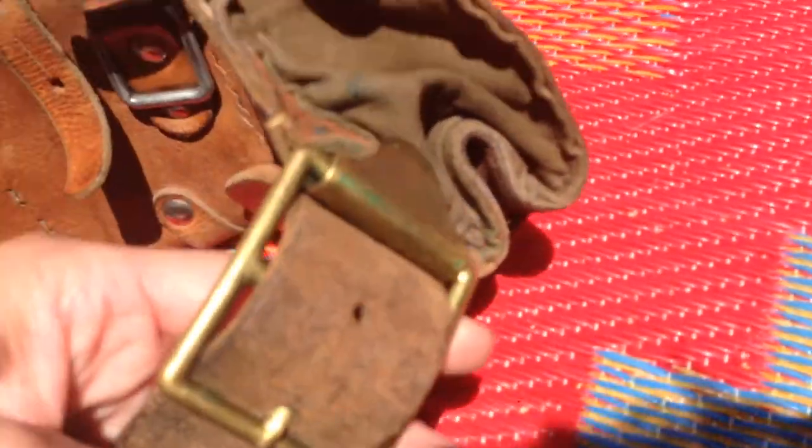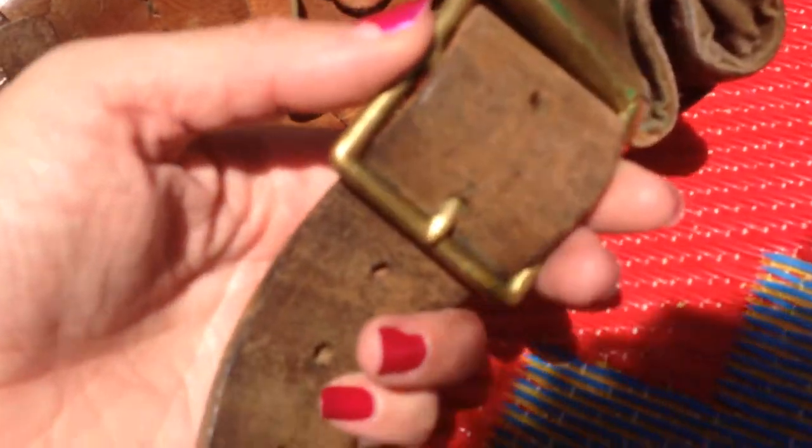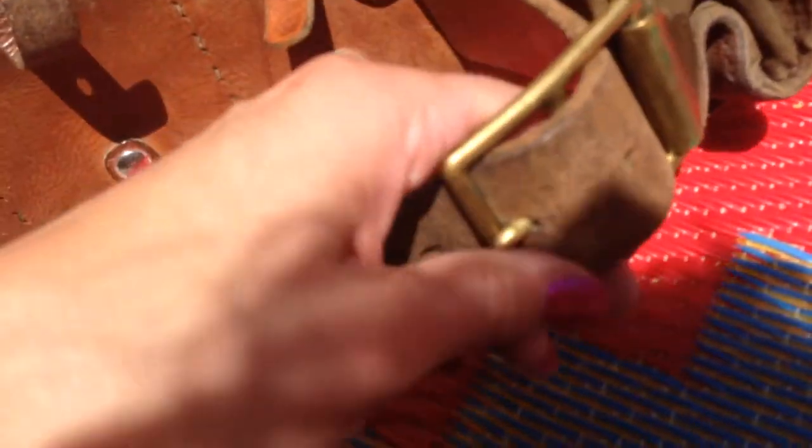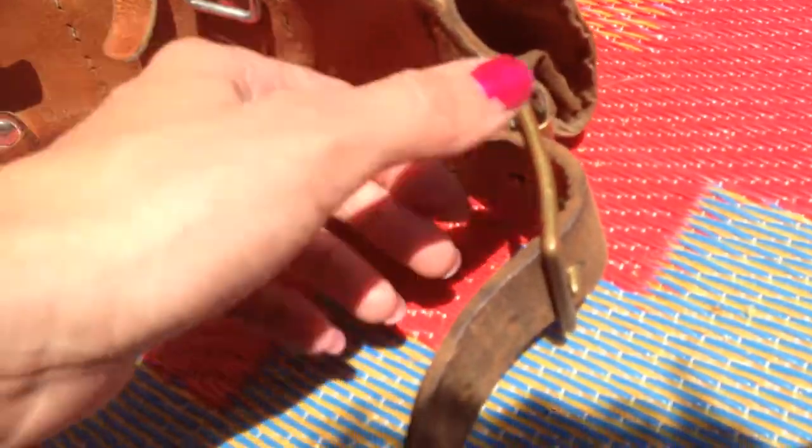It has this buckle — this part here actually comes completely off. It doesn't stay attached to the belt, and if you purchase this item it will be stored inside a pocket to keep it safe. It attaches pretty firmly and I believe it's all original hardware, as this buckle matches the clasp really nicely. You can see a little more oxidization there as well.